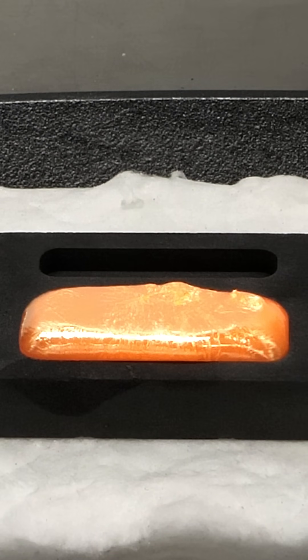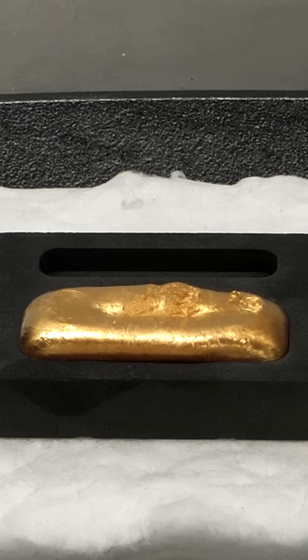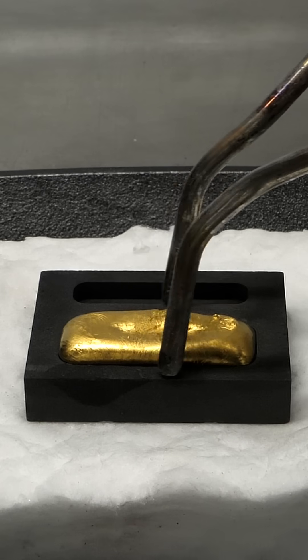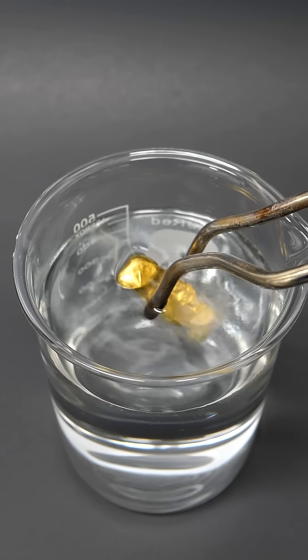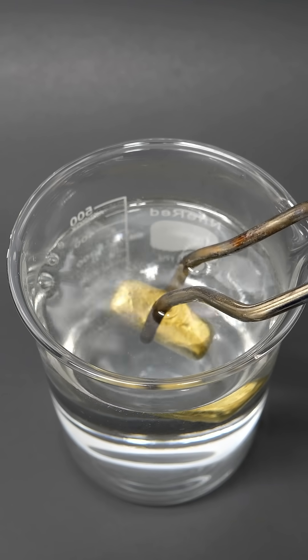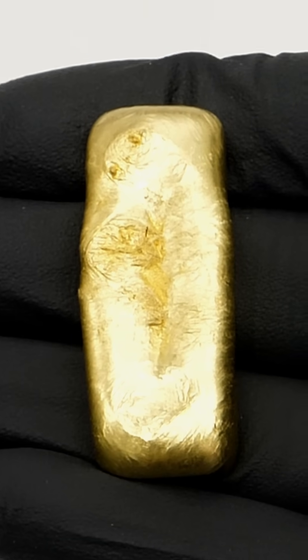Right now it's still red hot, but as it cools, a really nice golden color slowly appears. I can then pull it out of the mold and dunk it into some water. After this, I can clean it up a bit, and I now have a nice gold bar.